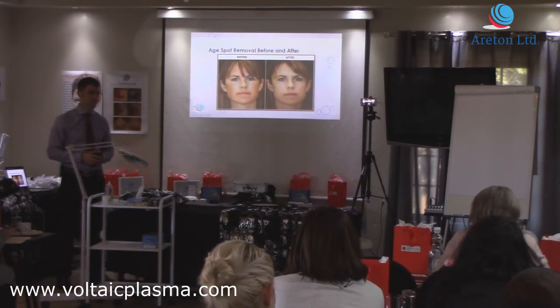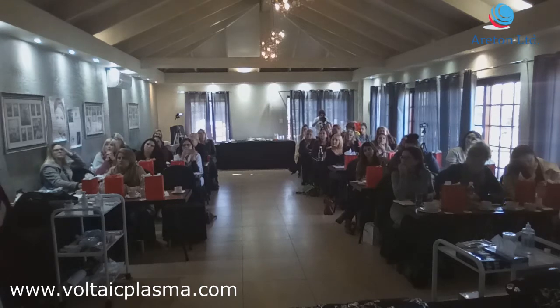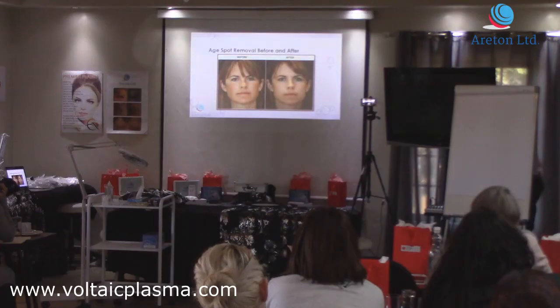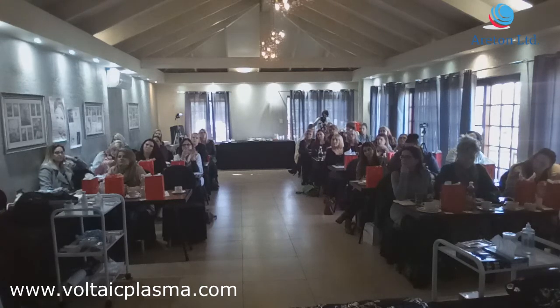We've had two case studies — one in Johannesburg, I think, or maybe Cape Town. I did one with a neck just covered in these little brown skin tags. You don't even notice them sometimes. And it's unbelievable — just did them all and they were gone. Beautiful, clean, white neck. So rewarding.